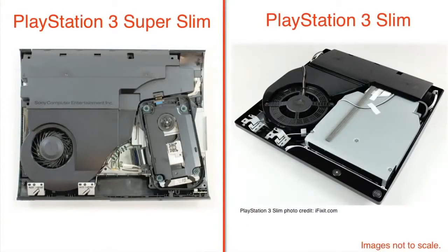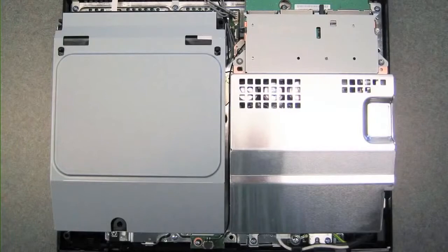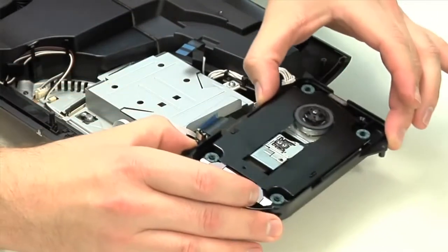The Super Slim's internal layout is very similar to that of the PS3 Slim. The optical drive is mounted in the front right corner, the cooling fan to the side, and the power supply along the back. The motherboard is under it all. Both interiors are a far cry from the original PS3's. The optical drive assembly comes out next. By incorporating the disc enclosure into the Super Slim's actual case, Sony definitely saved a little space inside the unit.